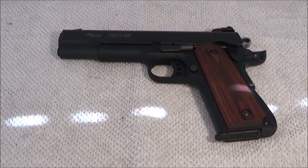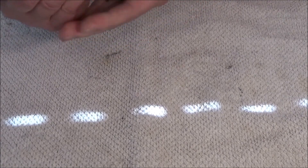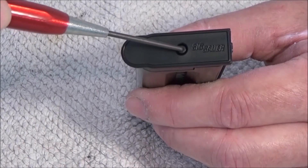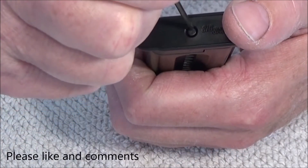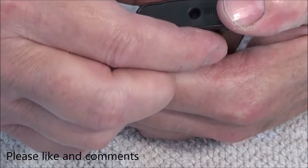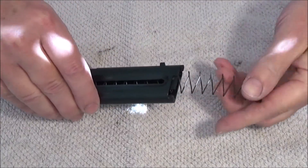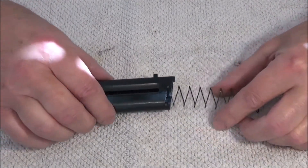I will disassemble and reassemble the magazine for a 1911-22. On the base plate, there is a pin here. I go in, press the pin down, put my thumb over, and the spring comes out.